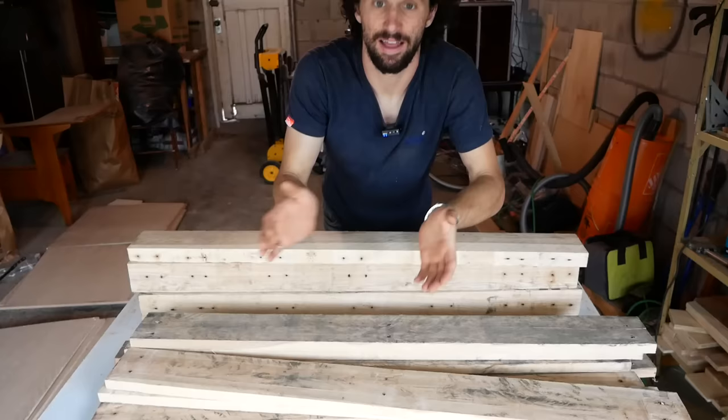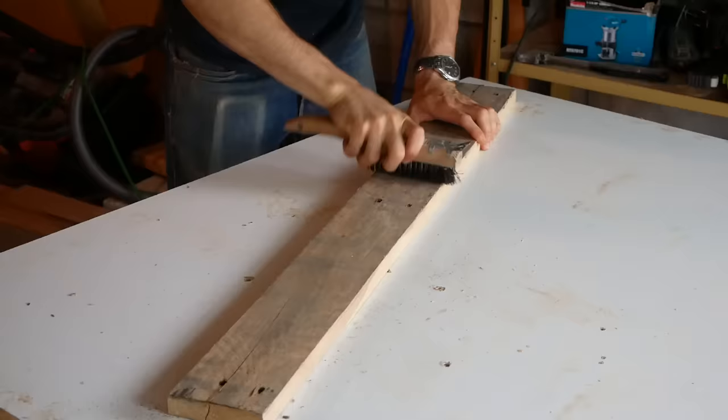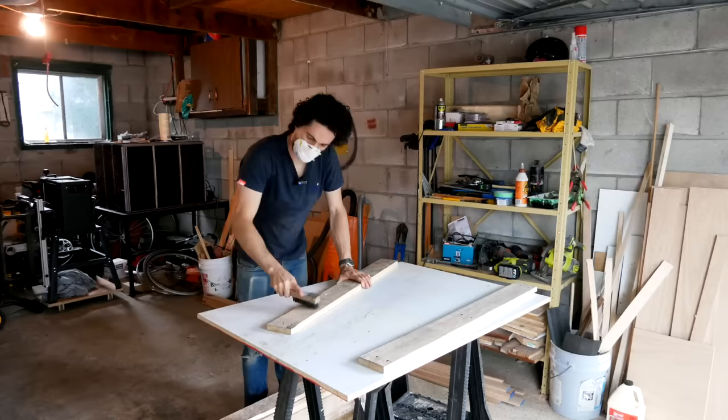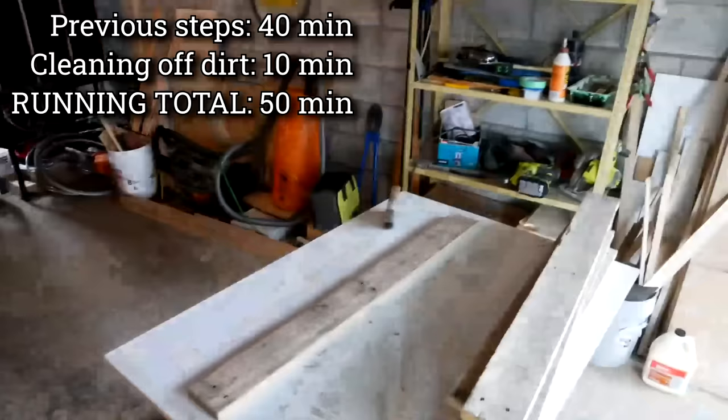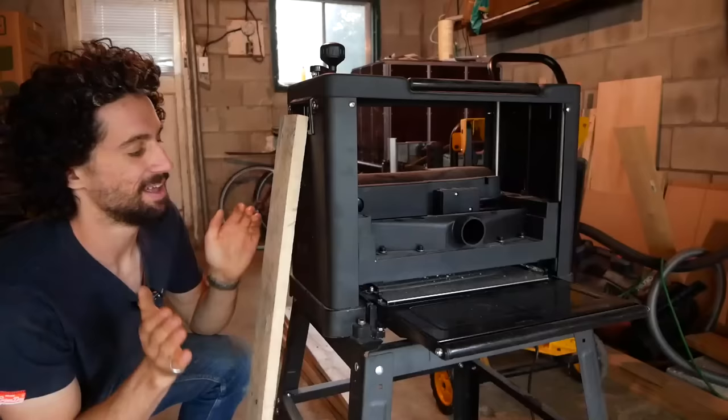I'm still not sure of the wood species, but I think we'll be able to figure that out as we start to clean these up. Next step — a lot of these boards have a lot of dirt on them, and I want to clean that off. This is just a wire brush, and I'm wearing a dust mask in case this is dangerous dirt. These are looking so cool — some of it looks kind of like cedar.